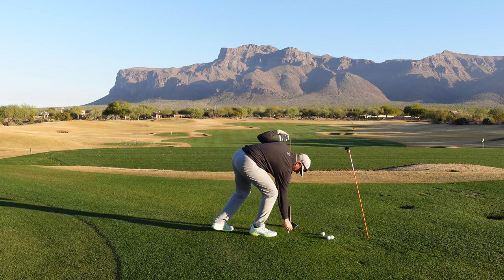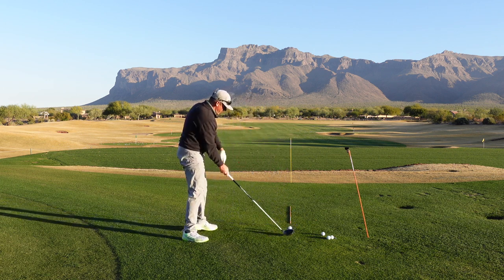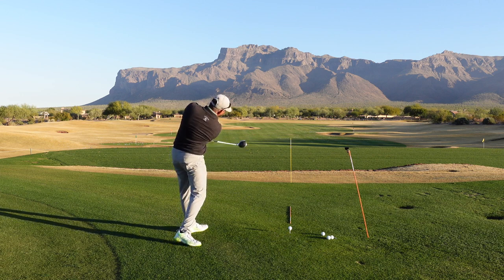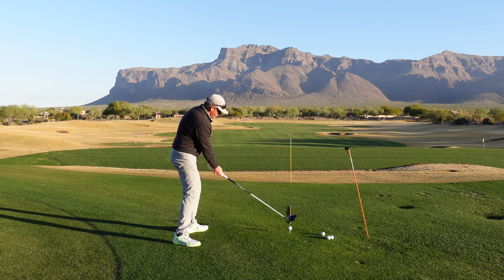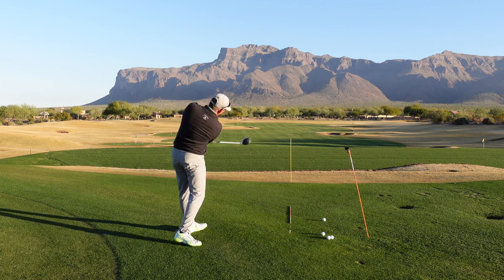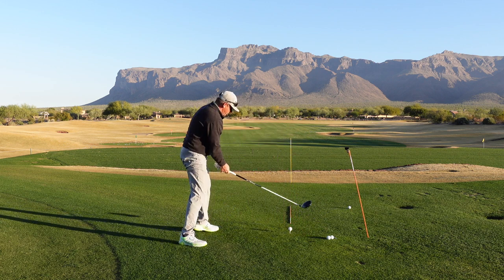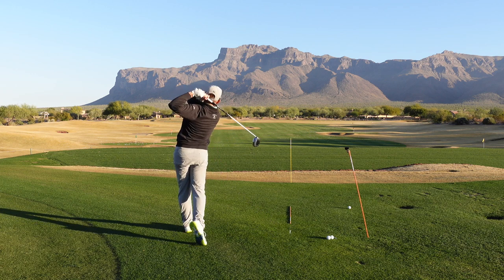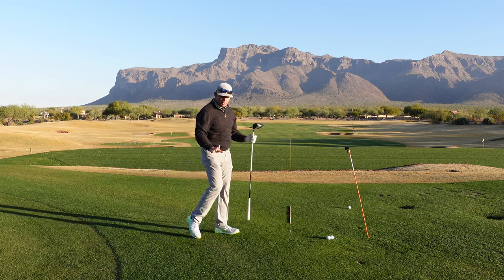So again, if we want to hit that little power fade, we want to make sure we're catching the ball slightly in the upswing with a fairly stable release — not a lot of twist in it, because that will just produce a pull. But if I can get that face to be stable through the impact zone and be hitting up, I'll get that perfect little fade.